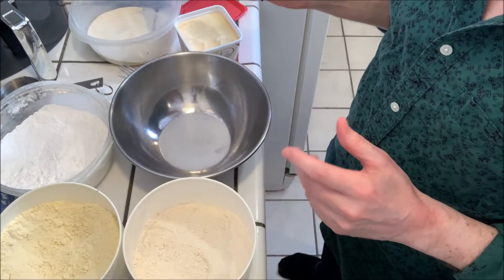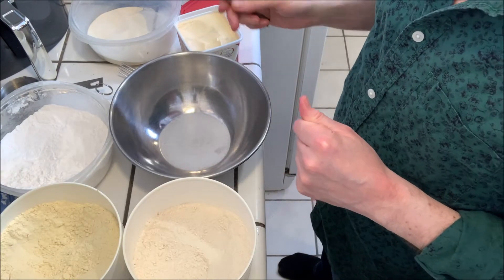Hey everybody, it's Jerry, and today we're gonna be making cannolis. This is pretty much the recipe that I have in my first cookbook, Just Desserts, which is actually not a vegan cookbook — it's only gluten and dairy free. But this particular recipe actually happens to be vegan, so we're pretty much gonna be following that recipe with a couple of slight additions.